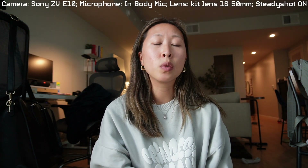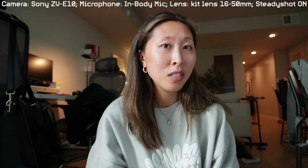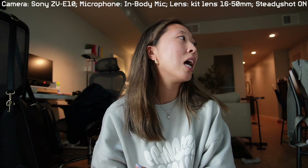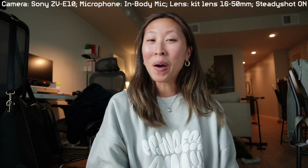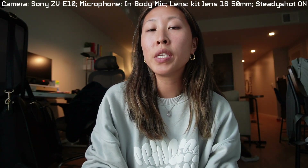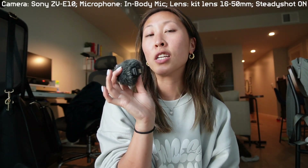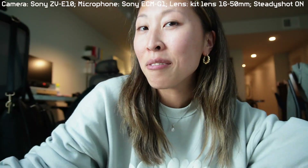I think it's a pretty stable kit lens, honestly. It's only $50 or $100 if you get it as a bundle with the actual camera, so I think everyone should get the kit lens if you are getting the Sony ZV-E10, and then you just invest in a separate lens. But this is the back and forth of the cameras. Let me show you guys the difference between using the microphone that's built into the Sony ZV-E10 and my Sony ECM-G1 external microphone — before and after.